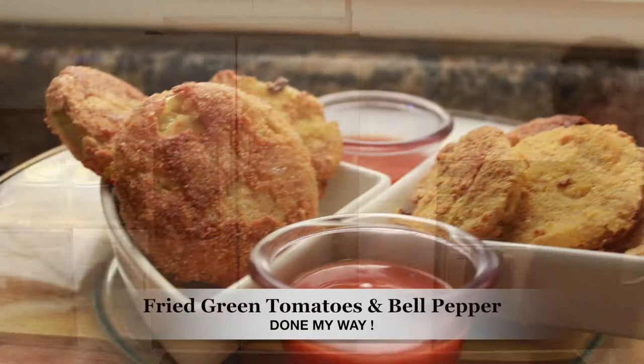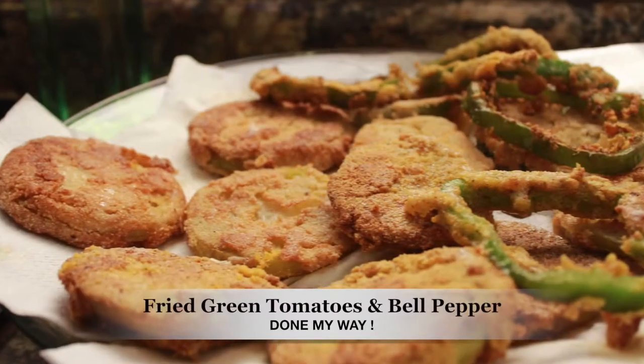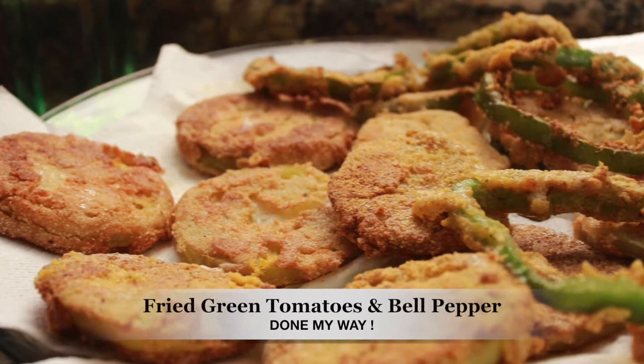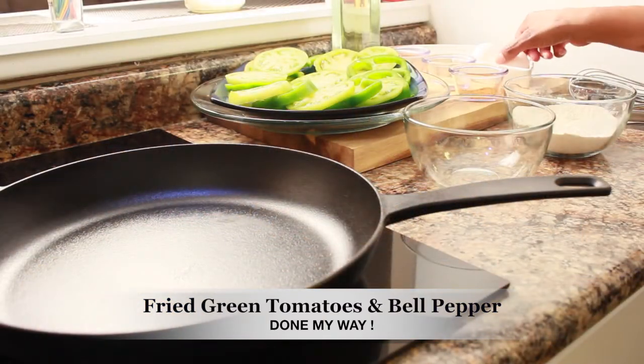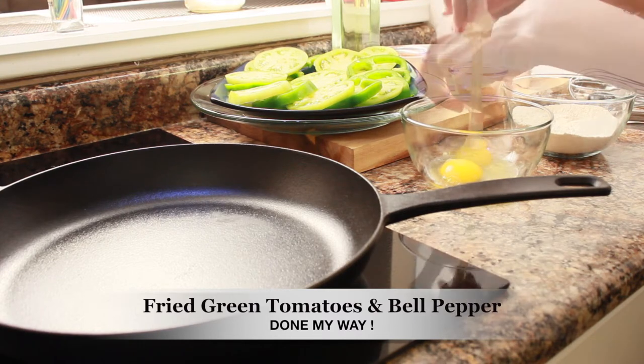Welcome back to Dining with Jessica. Today I will be preparing my southern fried green tomatoes and bell pepper. First, I am going to prepare my batter.